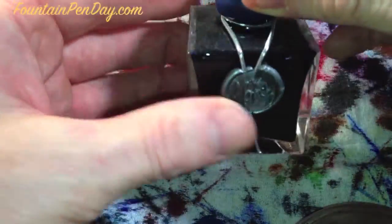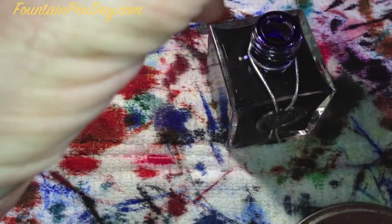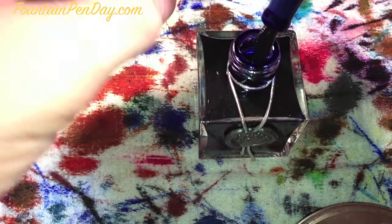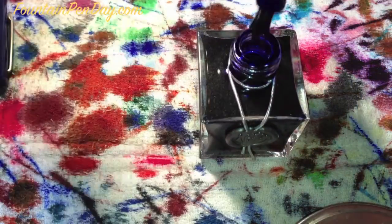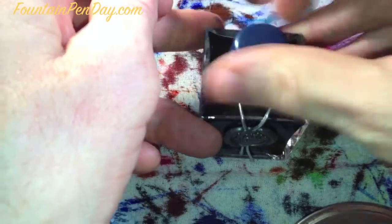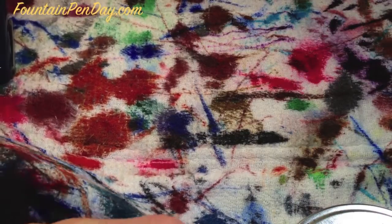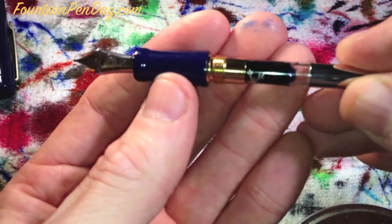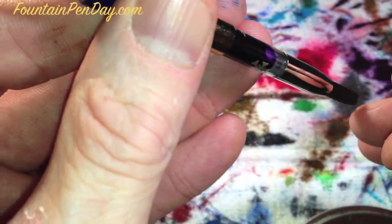Let's put in some J. Herbin Urban Ocean Blue — this is the limited edition color. It's a standard converter, so it's in. Make sure you get the breather hole down far enough, then draw up some ink — a good fill. Always cap your ink so you don't drop it and make a mess. Wipe the section off; I love how these sections wipe off so easily and come so clean so quickly. We've got a nice full ink and you can see the snowflakes really show up — really nice.